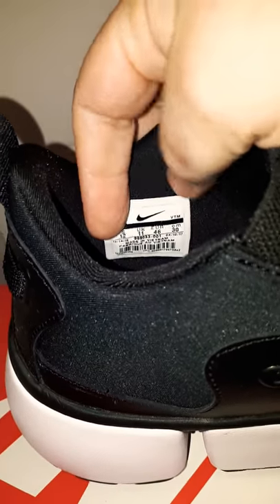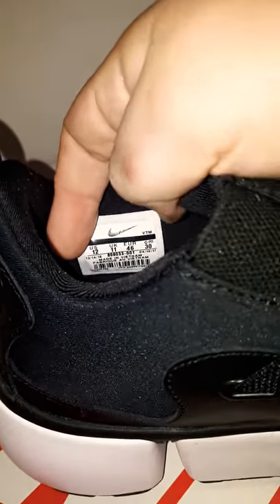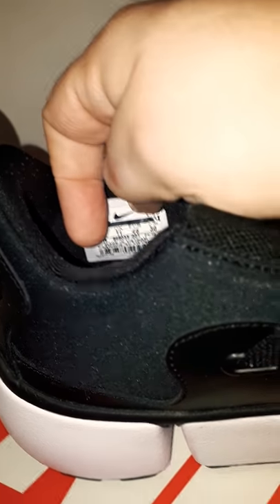They're a size UK 11, US 12, Europe 46, or 30cm. I would imagine VTM means they're from Vietnam. It does say 'Made in Vietnam.' Let's have a look in the shoe while we're here — let's look down to the bottom. We're in! This is live. I can see right down to the bottom of the toe. This is the very bottom of the shoe where you can see my thumb going down.